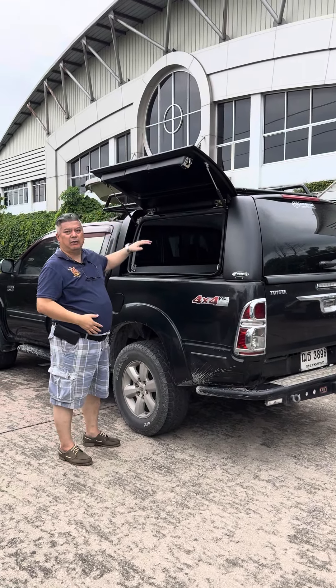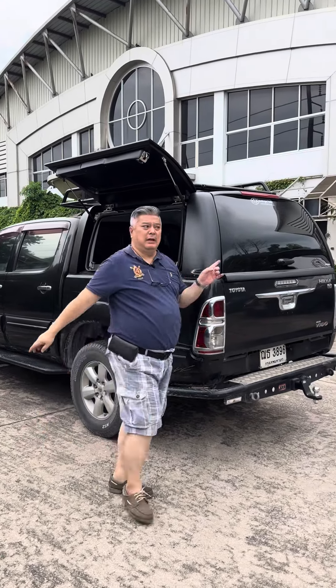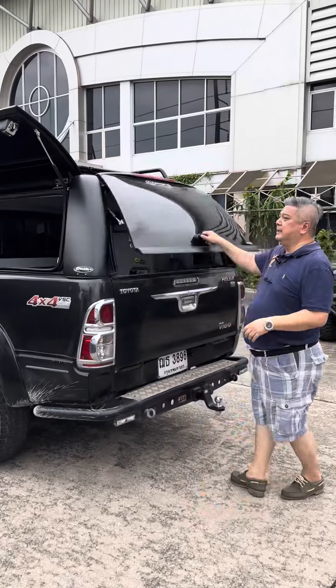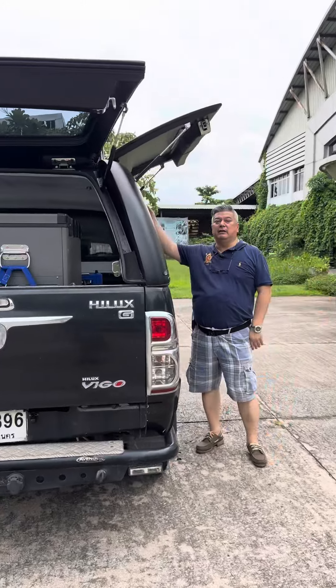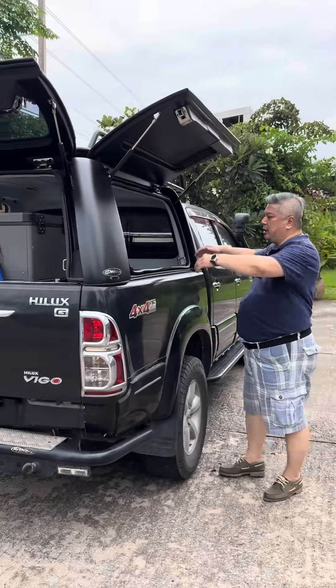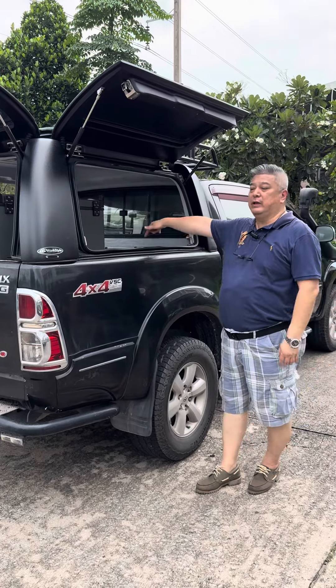This is the work style. Large wide doors, easy access to the cargo. We have three doors — the rear and the side, this side. So this is a very large wide opening, so you can have easy access to the cargo inside the bed.